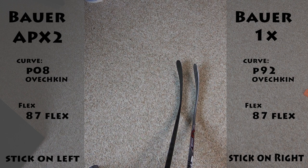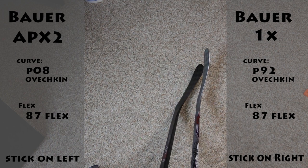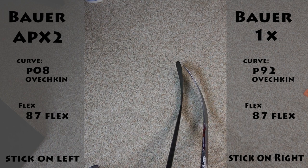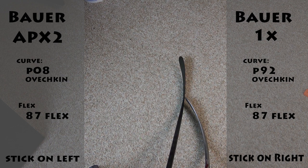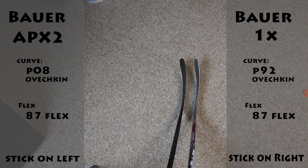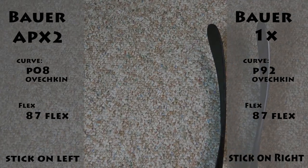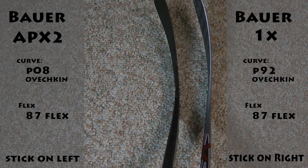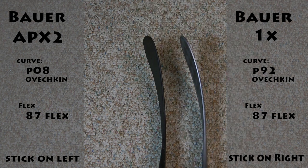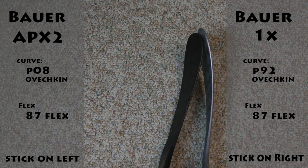The one major difference between the 1X and the APX2 — which has the P08 Curve on this one and the P92 on this one — is this one's got a little bit more of a closed face. It starts closed here, and then this also has more of a flip, if you can see the difference. I'm trying to give you guys a perspective of where you're actually going to look down at the stick. You can really see the difference a little bit better. You can also tell that the APX2 right here has more of a flip, and this has got less of a flip.